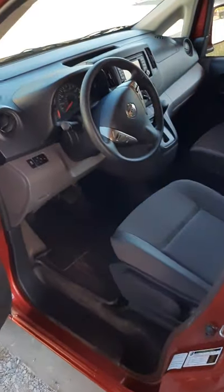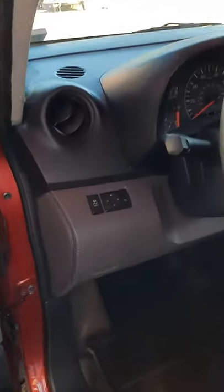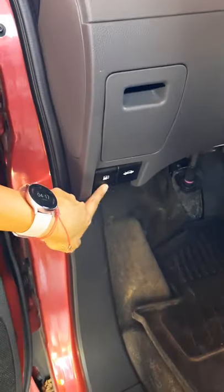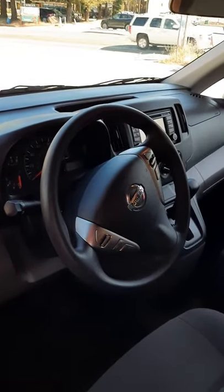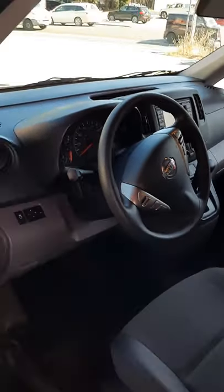Here we have the driver's seat. You have your automatic mirrors, your gas lever, and your hood lever — and everything else that a car has.